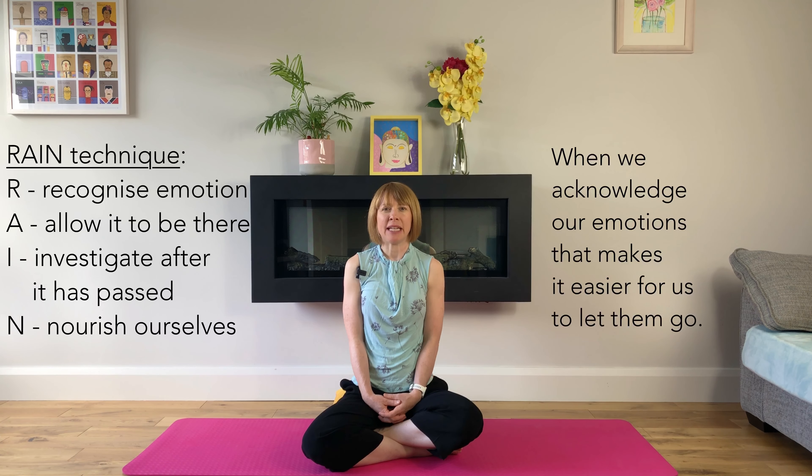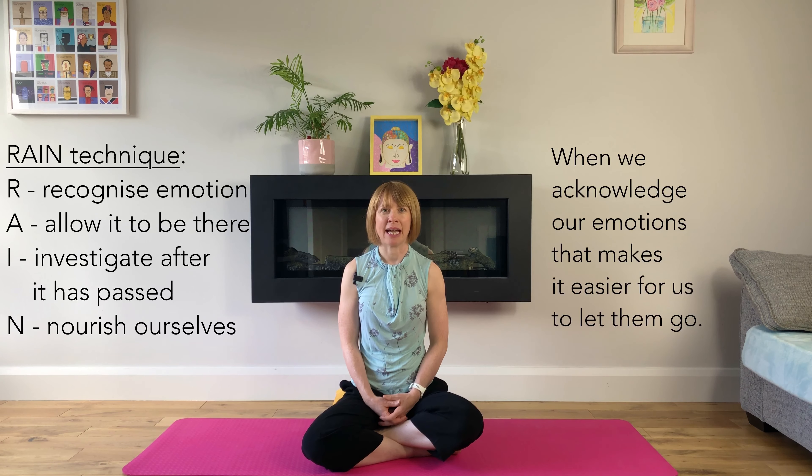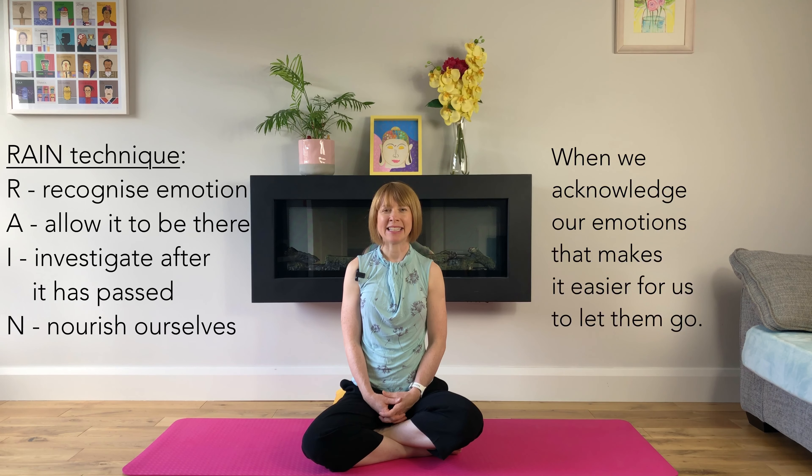We'll incorporate the RAIN technique today. The R stands for recognise the emotion — we'll simply name the emotion to ourselves right now. A is allow it to be there, and we'll do that by bringing our attention to our breath and into our body throughout our practice.